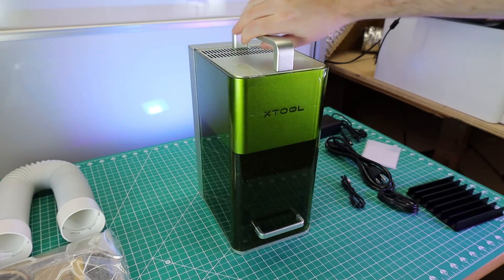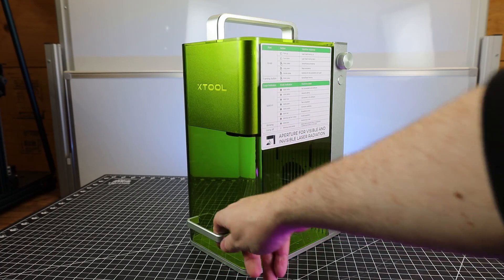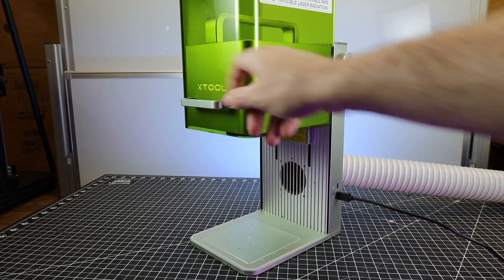The machine is also very lightweight and portable with a small footprint. It has a built-in enclosure to protect your eyes from the laser, along with a built-in exhaust fan for the fumes and smoke.